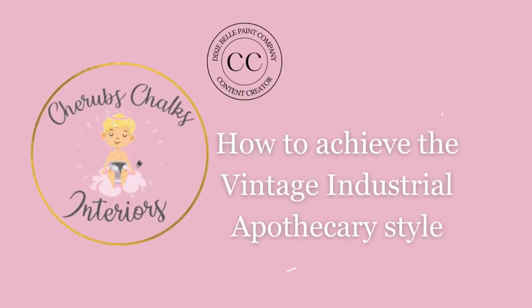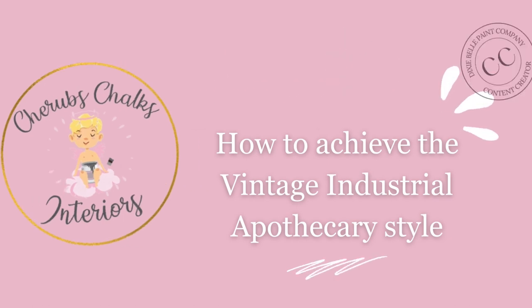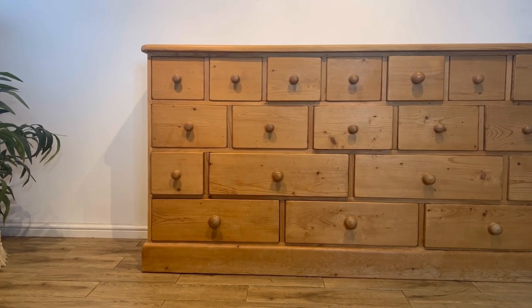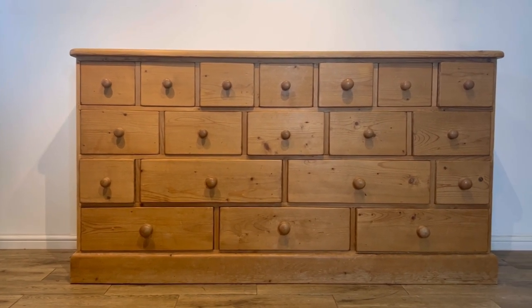Hi guys, I'm Laura from Traubes Chalks Interiors. Join me today for my next project. As soon as I saw this piece, I knew it had bags of potential. I've worked on pieces like this before and you can really make them look gorgeous with a little bit of paint and TLC.